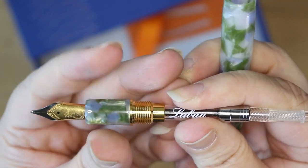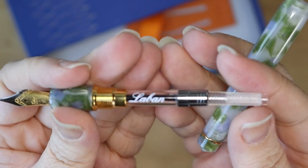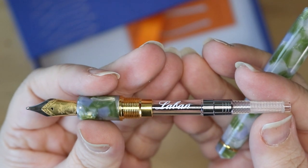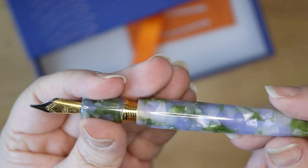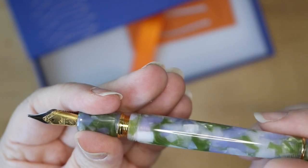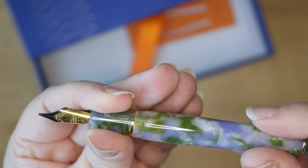Does this screw off? No, it doesn't screw — but there's the converter and I love those brass threads there. That's super shiny and pretty. It means I can't eyedropper this because I was told you can only do that if it's a plastic body, but I have no intention of doing that anyway.